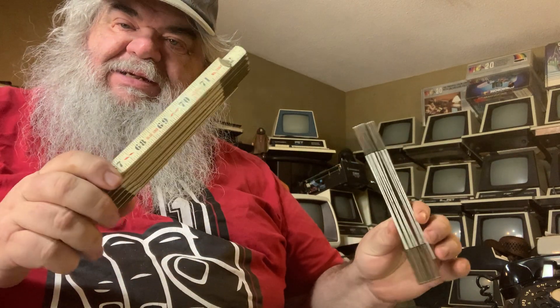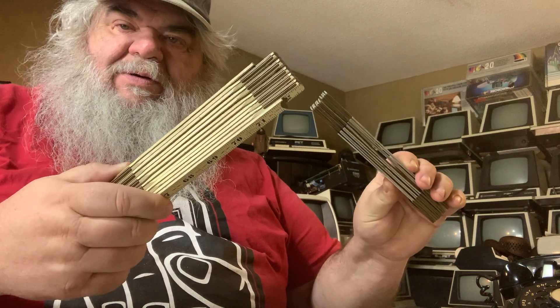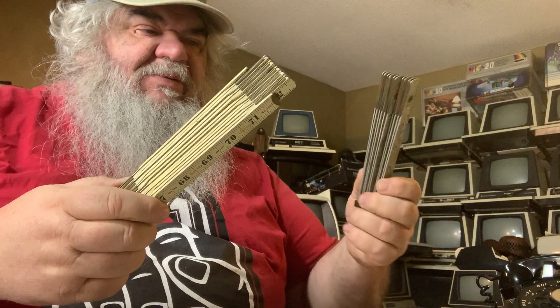Hello, David Bradley coming to you from the Pet Room. I have a couple things to show, nothing to do with computers, but things that I found today in my gatherings of things. And what are they? They are measuring devices from the old times.